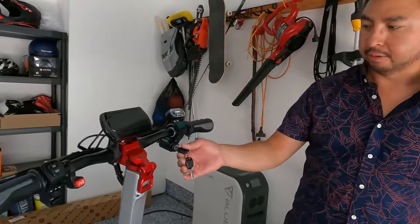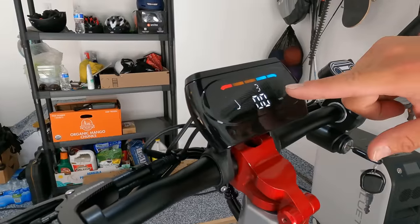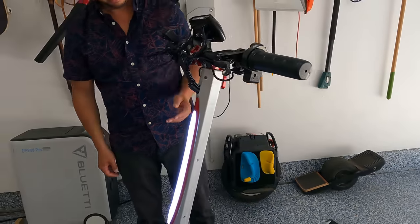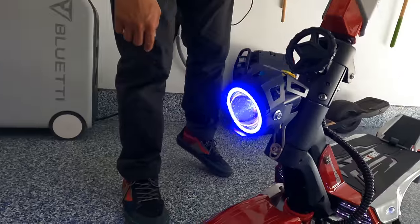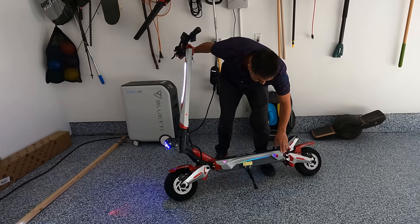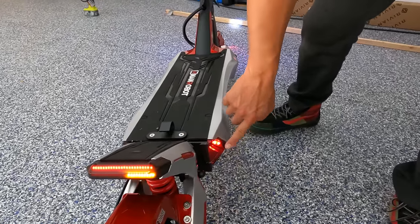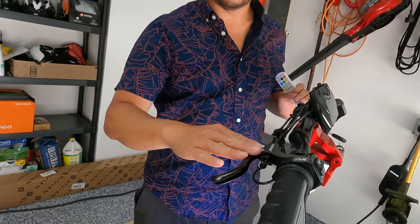Starting with the handlebars: on the right side you have a voltmeter. Powering on the scooter, hitting the mode button changes speed modes to one, two, or three. There's a good-looking light bar — great to be seen at nighttime. There are two light switches: one for the light bar and one for the front-facing light. The side LEDs are controllable, there's a light in the rear, turn signals on both corners, and an electronic horn.